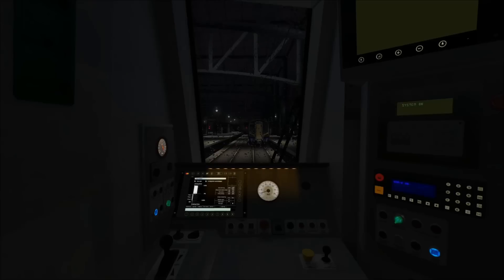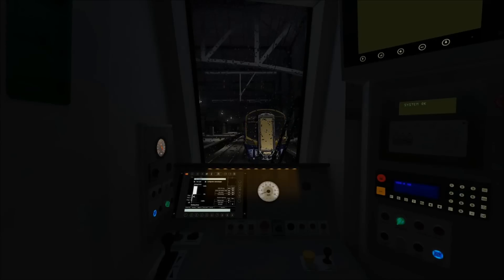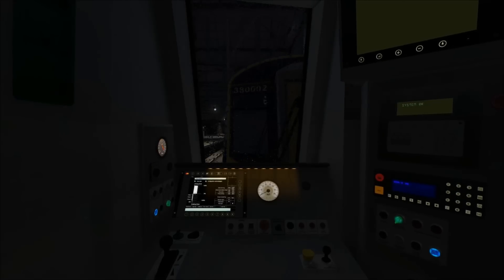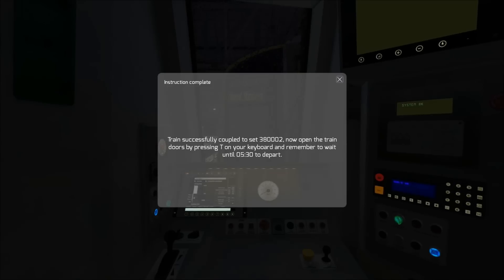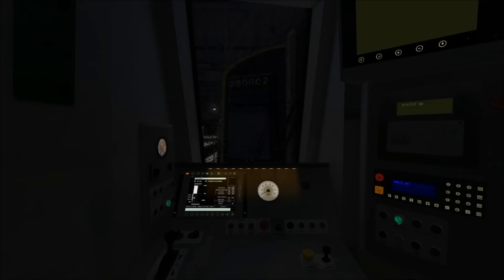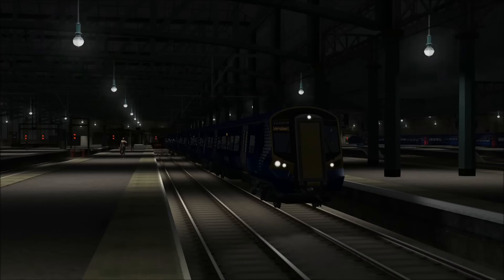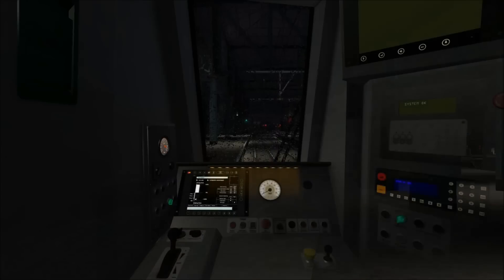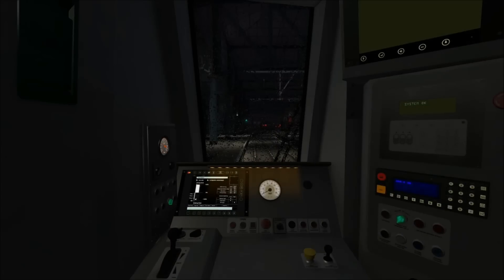I am now braking gently as we're approaching the train just ahead. I need to connect to it at a low speed, then press CTRL, SHIFT and C all at the same time — this will connect our two trains together. I've now pressed CTRL, SHIFT and C which has coupled the trains together, so I'm moving the reverser into neutral. Then we will change ends, ready to depart for Glasgow Airport. I've now changed ends, put the reversing handle into the forward position, and the headlights are already set up correctly — so now we're just waiting to depart.